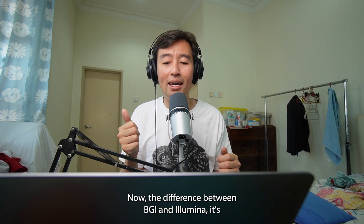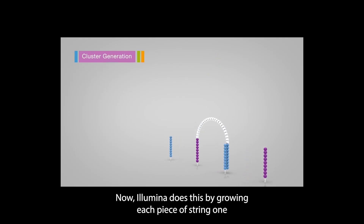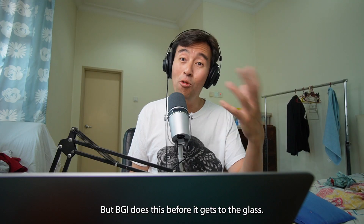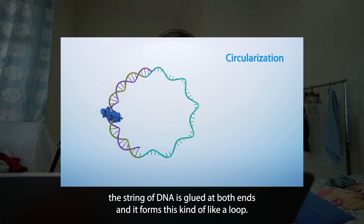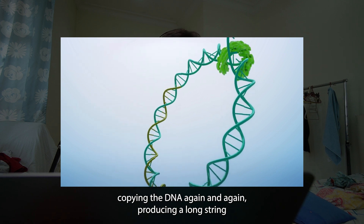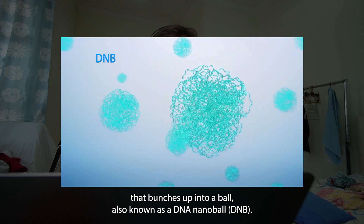The difference between BGI and Illumina is how they multiply these pieces of DNA strings. Illumina does this by growing each piece of string one by one on that piece of glass — from one piece of DNA you end up with many copies, producing many dots on your photograph. But BGI does this before it gets to the glass: the string of DNA is glued at both ends, forming a loop, and a replicator goes round and round the loop, copying the DNA again and again, producing a long string that bunches up into a ball — also known as a DNA nanoball.